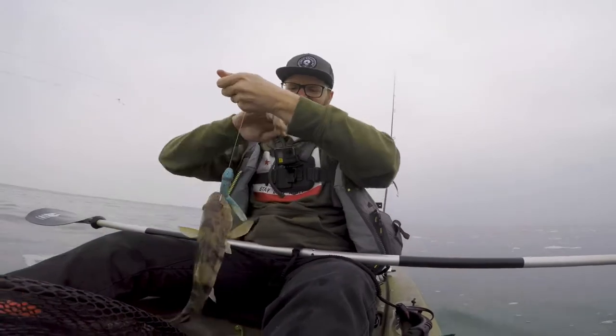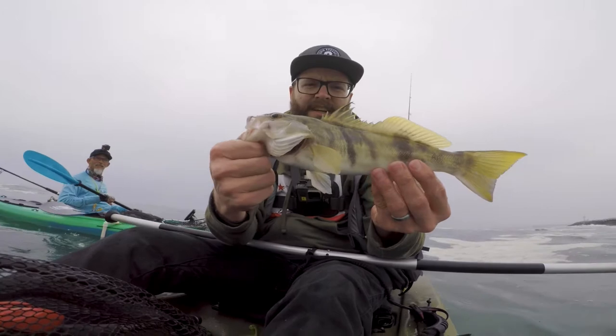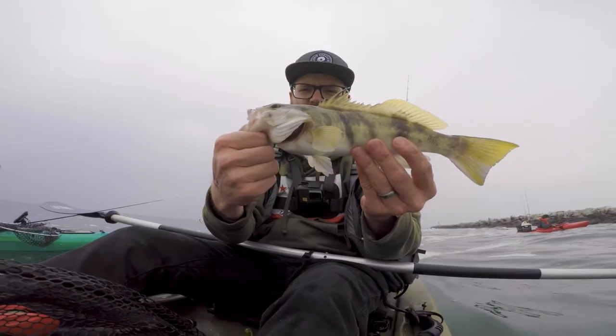A little sandy. Sweet, guys! I've never got a sandy before — it's my first sandbass. No, no, no — I got him! I got him. Slippery Hands Jordan! Awesome. New species checked off the list today.